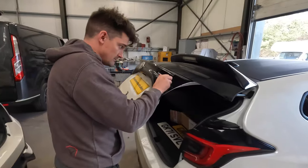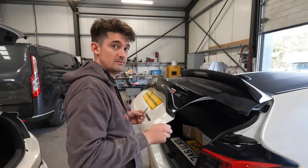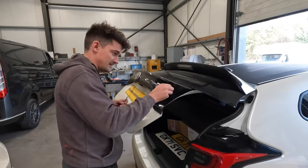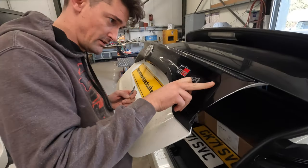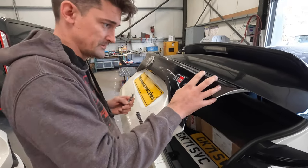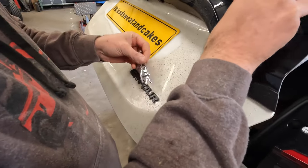Tom is removing the badge — and he's already done it! All off. Got to be quick on the camera. There's a bit of sticky residue to remove and a little bit of a polish to get rid of a scratchy bit. Then I think we're matching, as close as we can, the GR4.